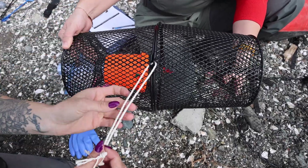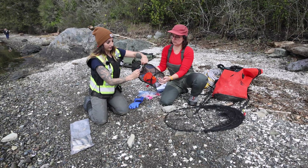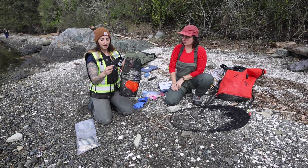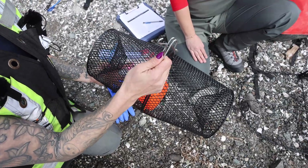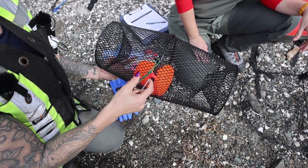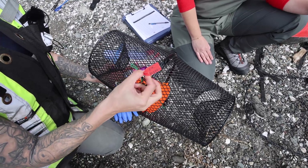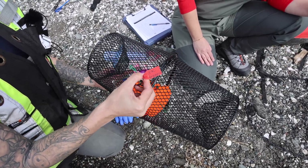You don't want to double knot this — it gets really tough to get undone later on. You should also double check that your trap has a clip, in case you're using a rope, so you can hook onto it. It should also have a trap tag that describes who is trapping, how to contact them, and it should say green crab research on one side.